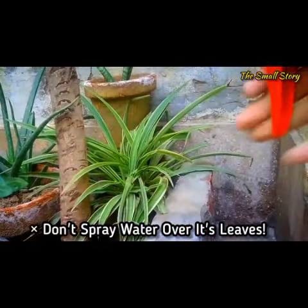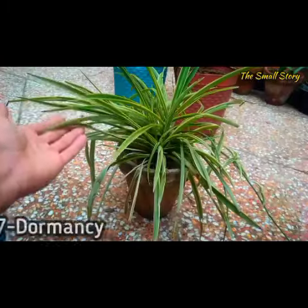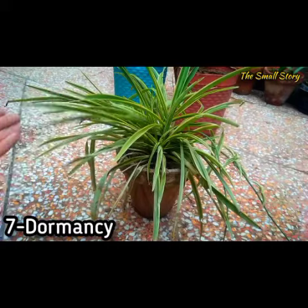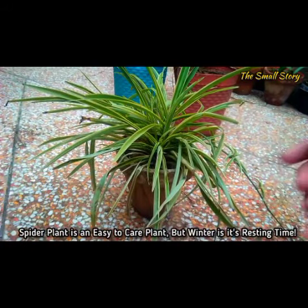Never spray water over the leaves, because cold water on its leaves makes it even more stressed. Spider plant is an indoor plant that can grow in a bright spot without direct sunlight. It is a mid-season plant that grows very fast when the temperature is moderate.